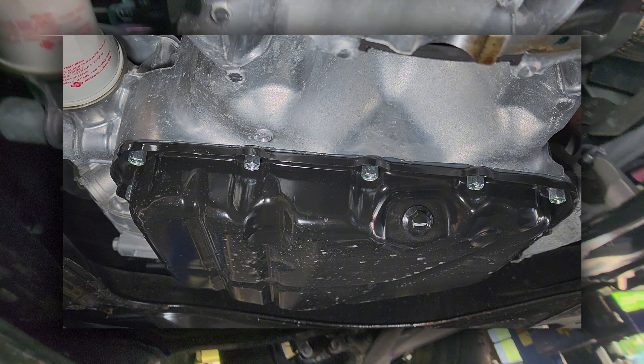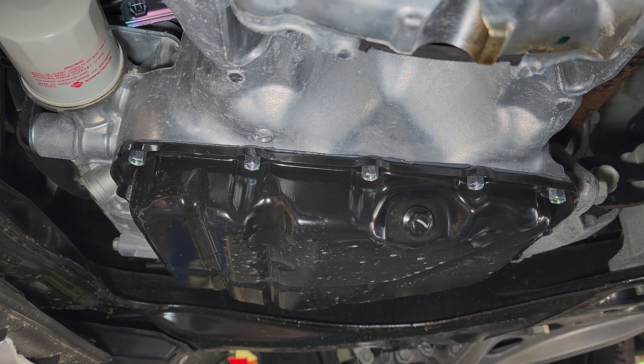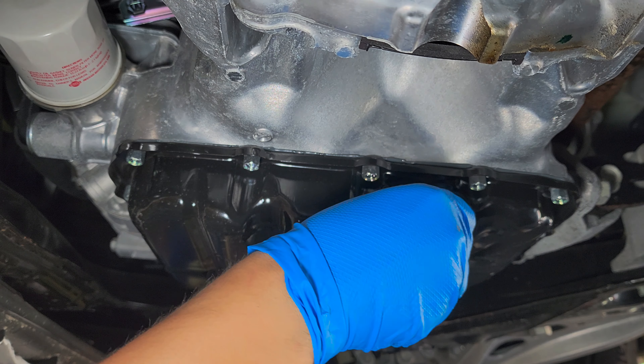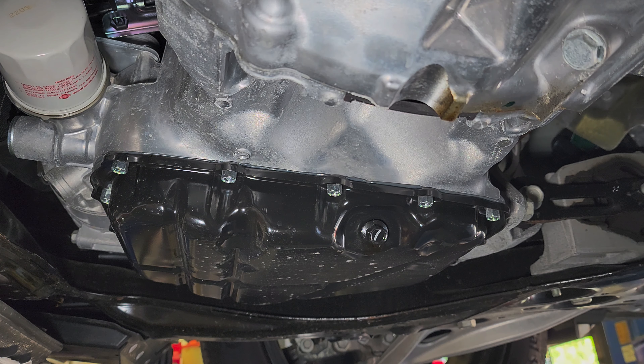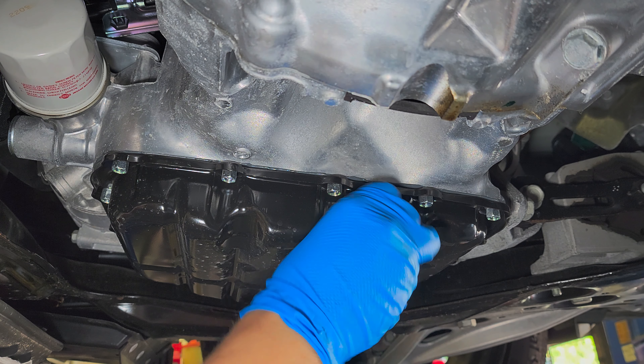Just remove the drain plug like that — easy. Get your drain container ready. I'm going to back up the camera a little bit so it doesn't get wet. There you go — I'm going to let it drain.